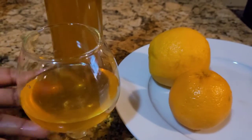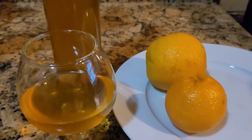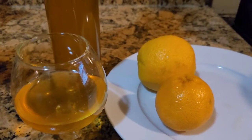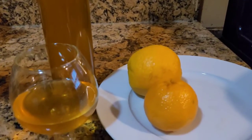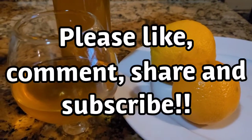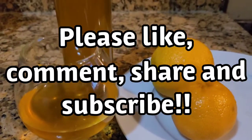Okay my friends, here we go. So, how to make a liqueur. I'm telling you, it's easy to make a liqueur. I'm making a liqueur with orange and citrus. I hope you enjoyed it. Don't forget to share it. Subscribe to my channel. See you in another video. Bye-bye!